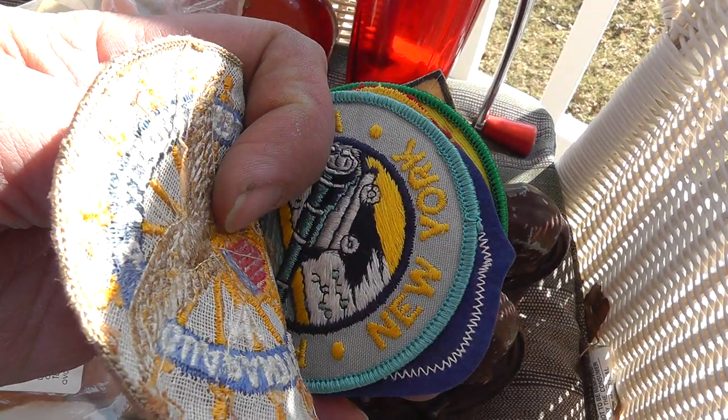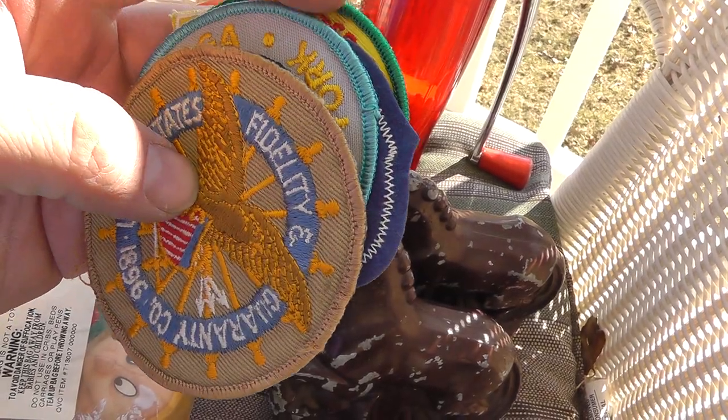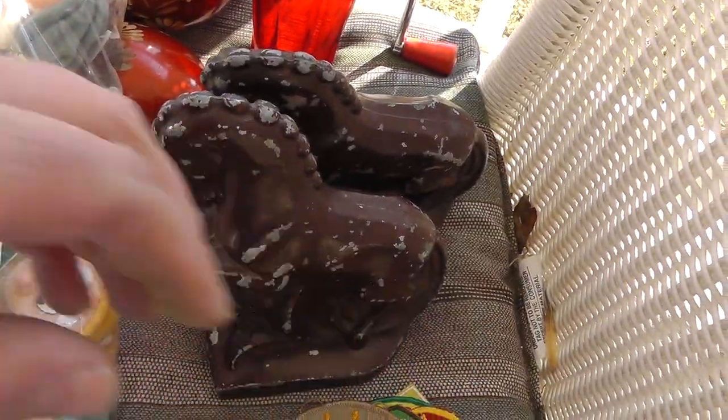Couple of cat ashtrays made out of brass or bronze — three bucks a piece. Whole stack of patches — always love getting patches. Fort Ticonderoga, New York, just some neat stuff. I'll sell them individually.